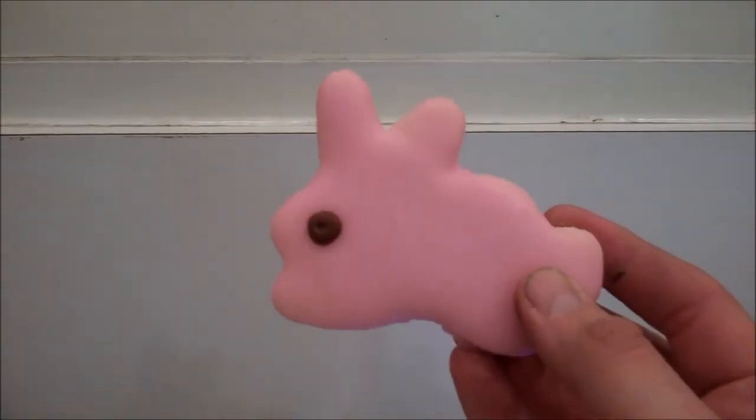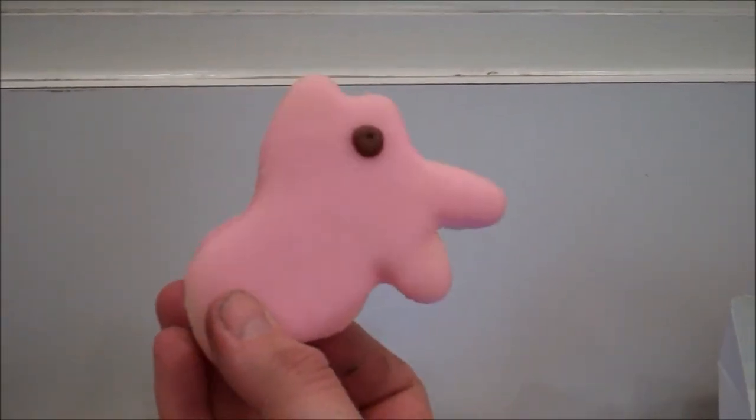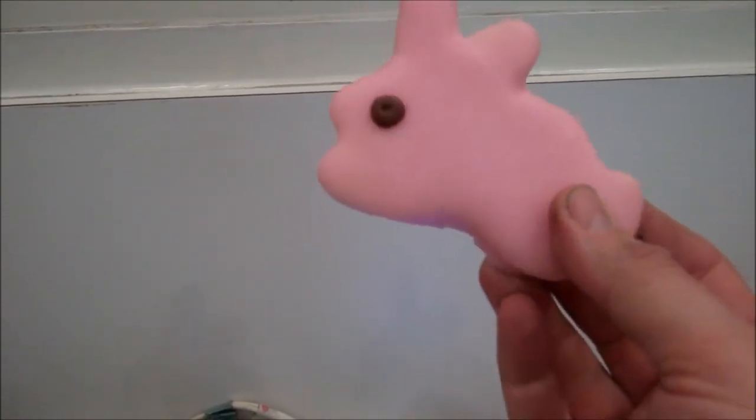Okay, I'll stick to my happy face cookie. This just doesn't even look like a rabbit.